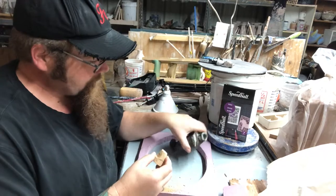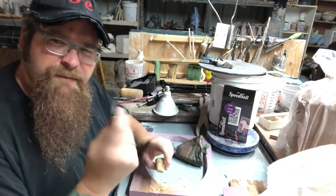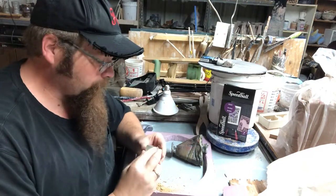I find that a nice easy way to do that is to get a piece of emery cloth. This is about 50 grit. It's real flexible, does some great stuff. You get it in a roll, it goes a long way.